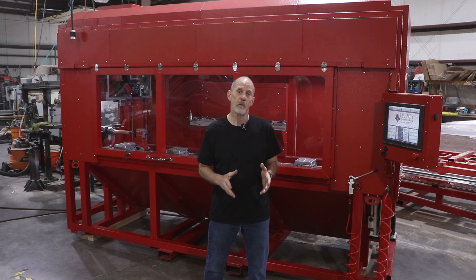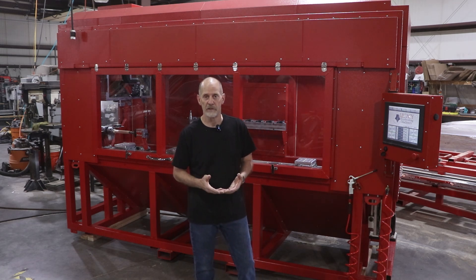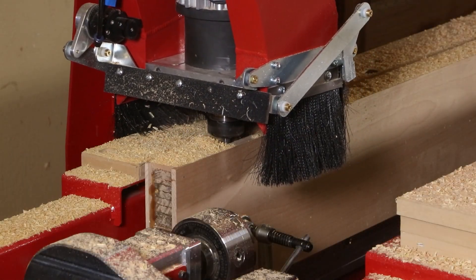Now this particular customer already has a large three-axis CNC and didn't need another one. But when he looks at our other machines like the Renegade and the Rogue, we have the turning centers and we have the vertical devices as well.